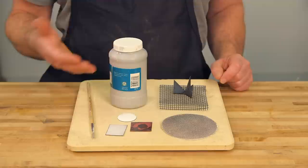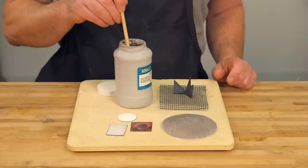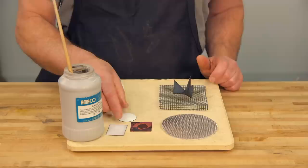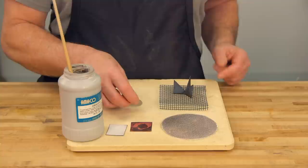In the enameling world, most people call this Scalex, but it's also sold as Amacote, and that's what's on this jar. I know that it has some kind of clay base. When I pull it out, it looks kind of grayish brown and there's no glass in it. So when I paint it onto the back of a piece and fire it, it's sealing the back so the back is no longer glassy.